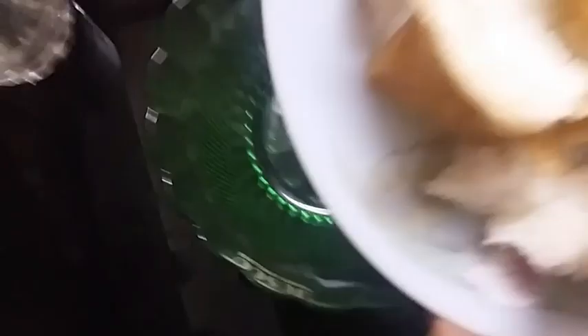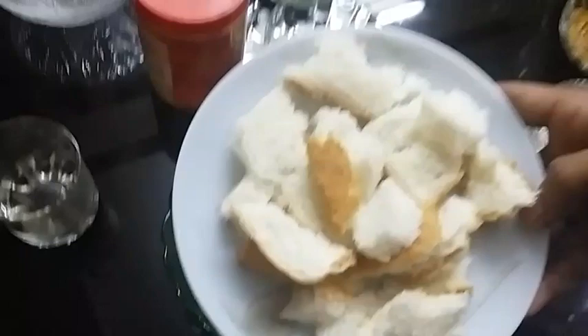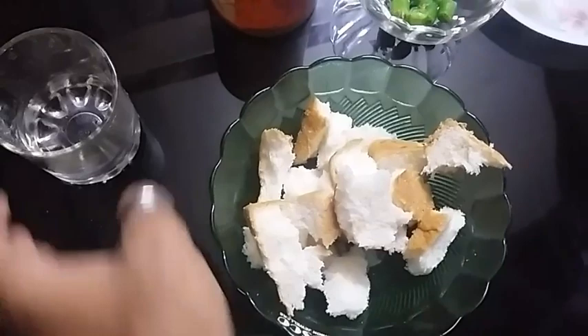Add the bread in the bowl. I am going to put the bread on the table.